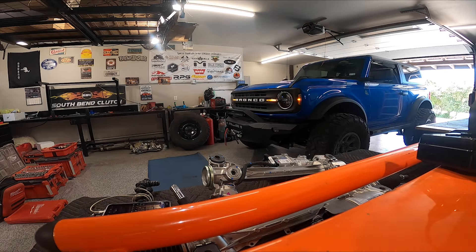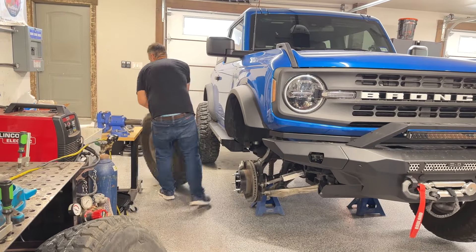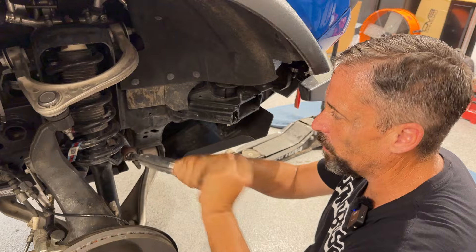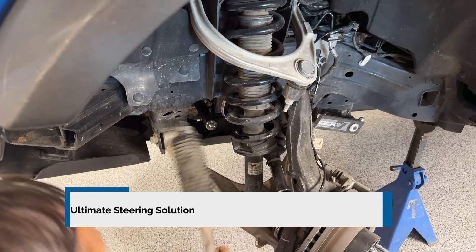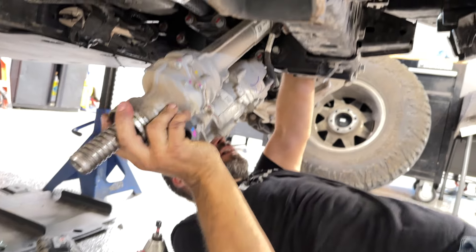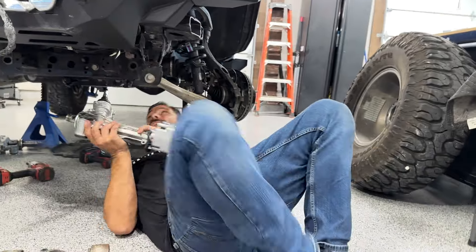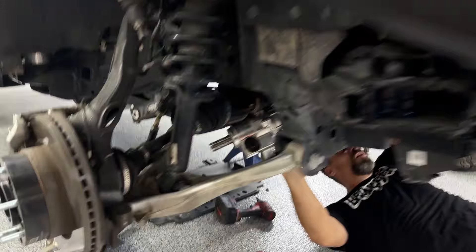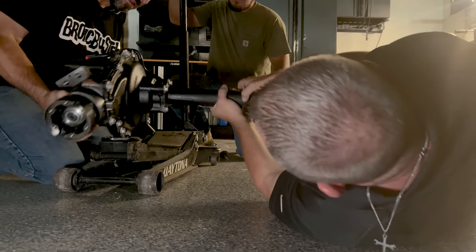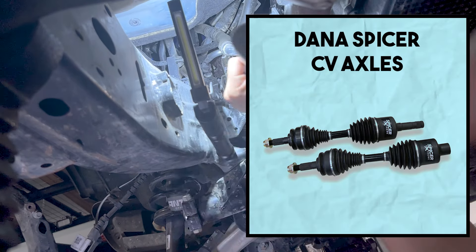Depending on what package you choose will depend on the order you do things, but if you are doing a lot of modifications, there is usually an order that saves you the most time. In this specific case, we're going to start with the steering rack. This Ultimate Steering Solution gives you the capability to have your lockers on, get into tight locations, and turn that wheel without locking up. Once the steering rack is installed, we reinstall the front drive unit — in this case we added the Ultimate 44 by Dana Spicer, installing the Dana Spicer Ultimate Extreme 32-spline CV axles.